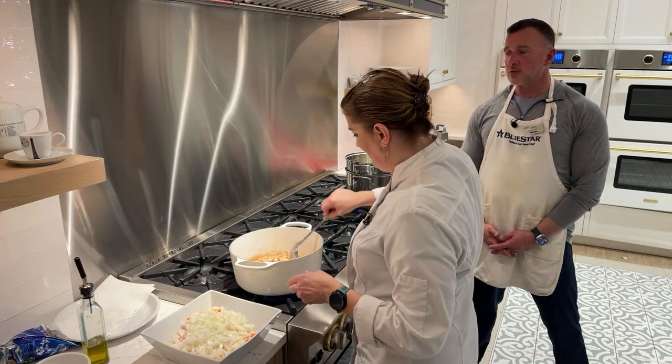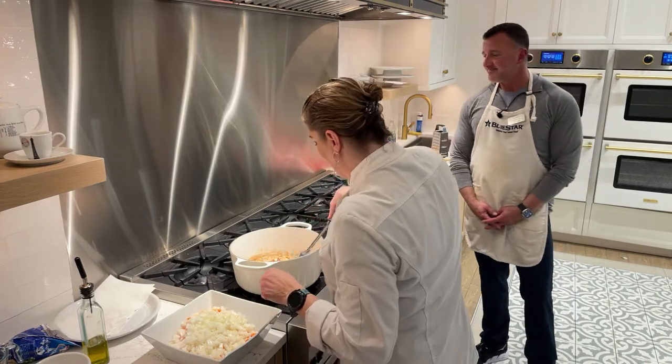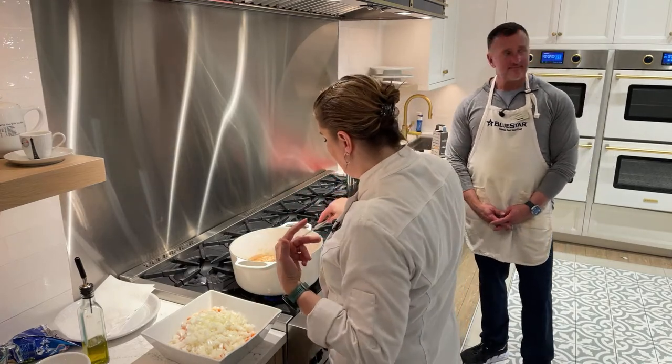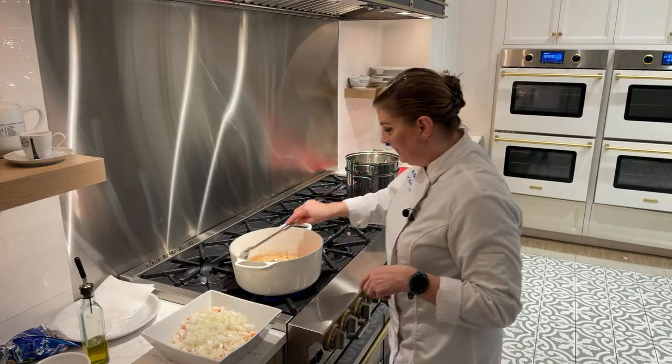I'm always surprised — when I make mushrooms it feels like they get done so quickly. Yeah, once the water is drawn out of them, then they cook pretty quickly.